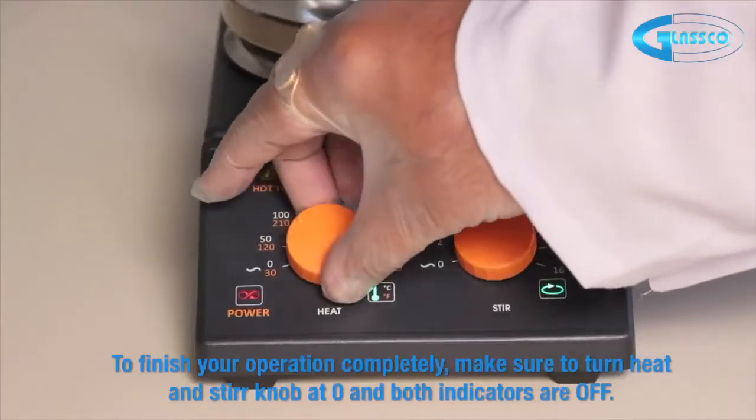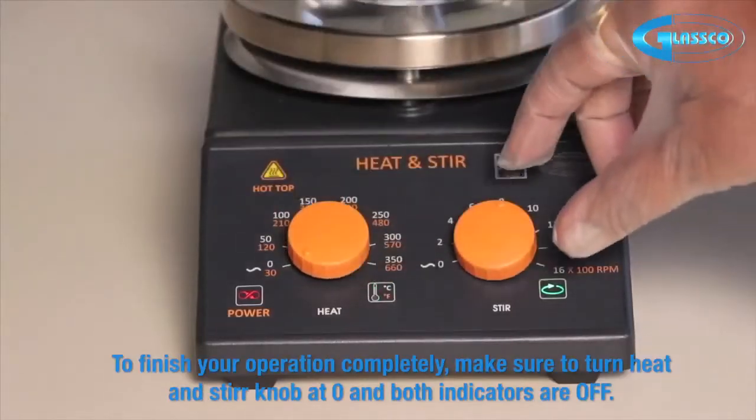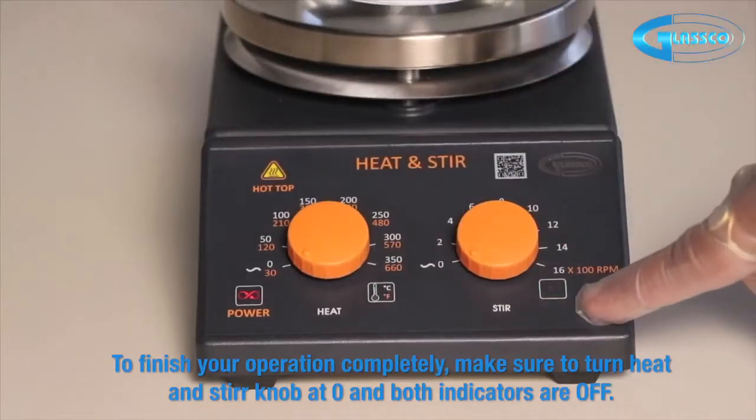To finish your operation completely, make sure to turn the heat and stir knob to zero and confirm that both indicators are off.